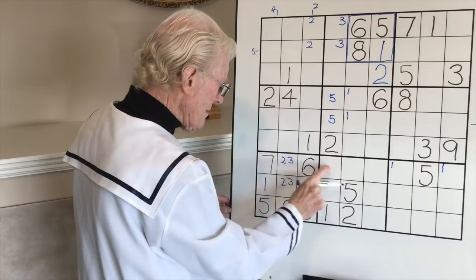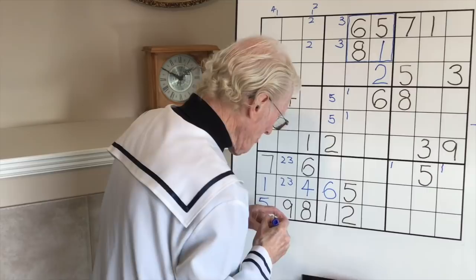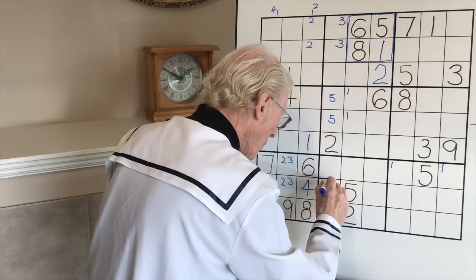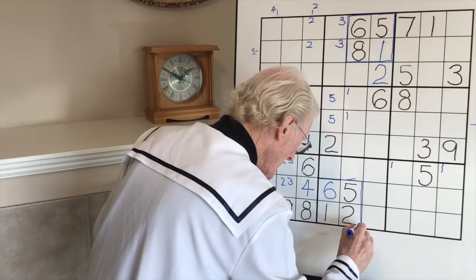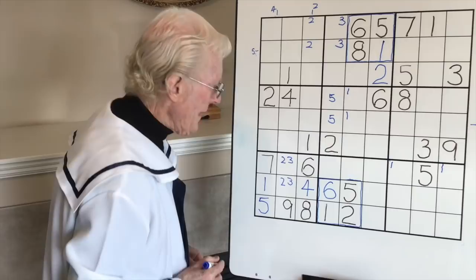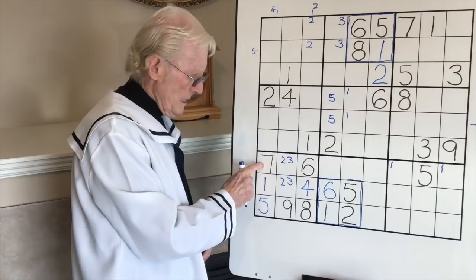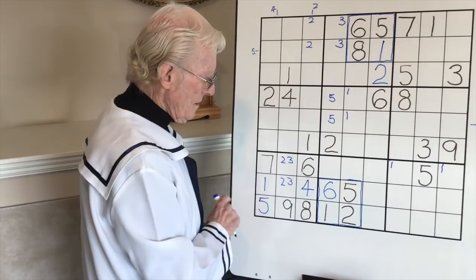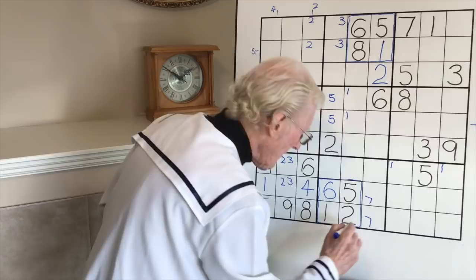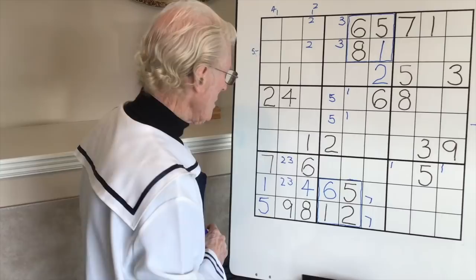There are two things I want to point out here. First, we have another square within a block - this is important. Let's see if you can work out the importance of that. And going up here, just to remind you, that's the square within this block. Now have a look at this seven here - that seven cannot go in any of these spots. The only place a seven can go in this block is here and here. That's important to know because later on it's going to help.